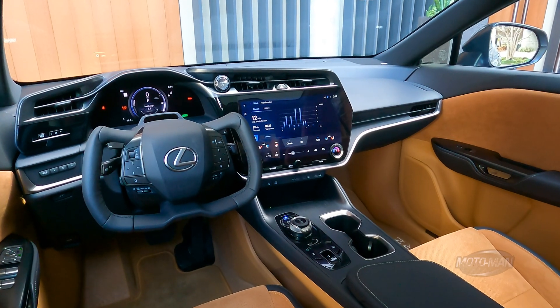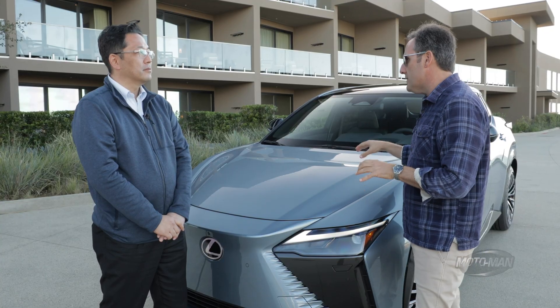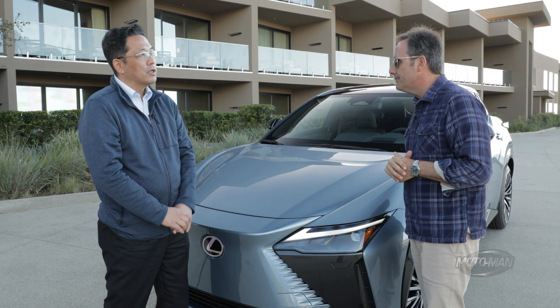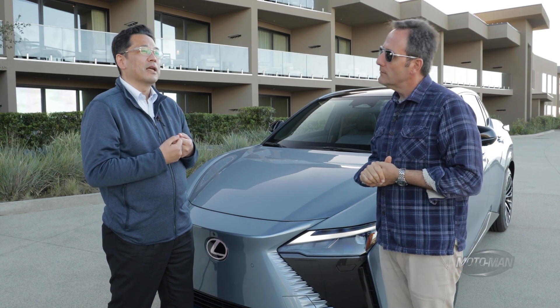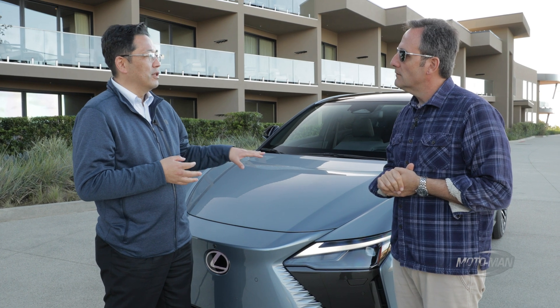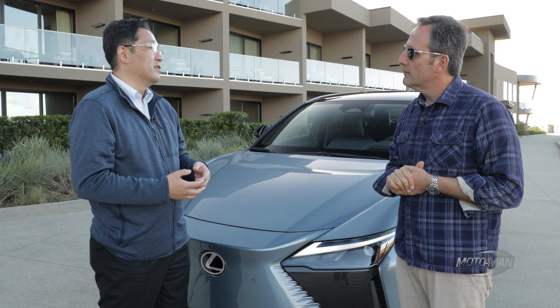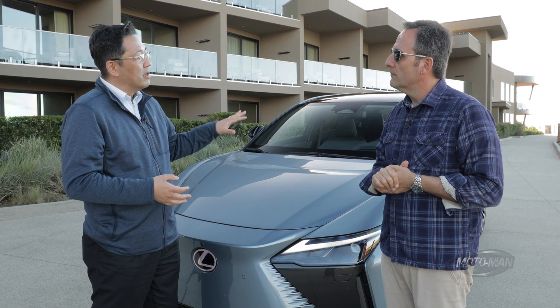The idea is you don't want to have the driver taking their hands off the wheel. How long has this system been in development? Up until about seven years ago, work was put into this system from the advanced research stage, and it's now about ready to be applied to the production model.